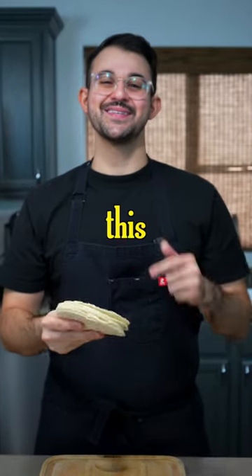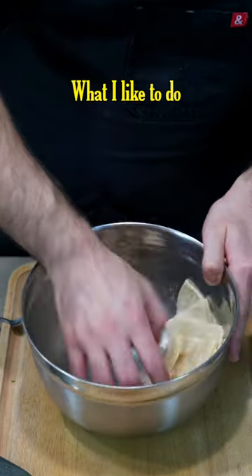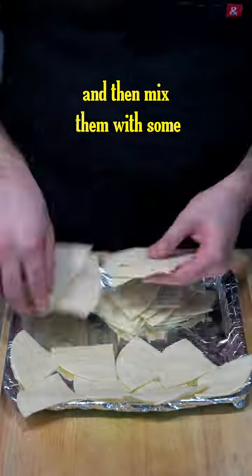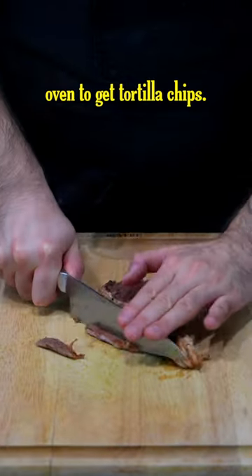Don't throw away your old tortillas, do this instead. Sometimes I buy too many tortillas and they start to get a little hard. What I like to do is cut them into fours and then mix them with some avocado oil, lime, and salt, and bake them in the oven to get tortilla chips.